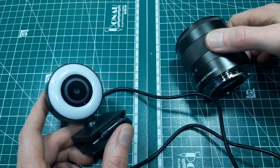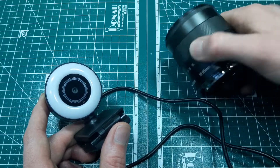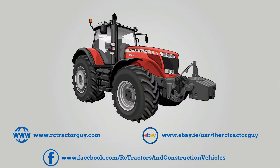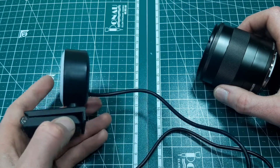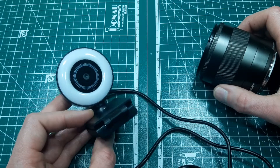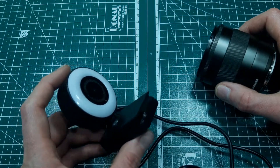Hello guys, in today's video we are going to see what the image from this camera will be like if we use a DSLR lens. I got this cheap webcam on one of the usual sites like AliExpress or Banggood - it was about 15 euros, and it's a 1080p, simple USB webcam.